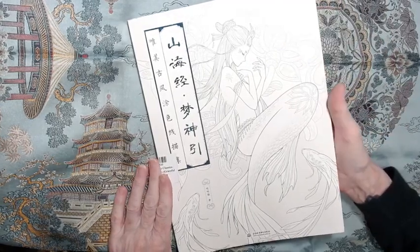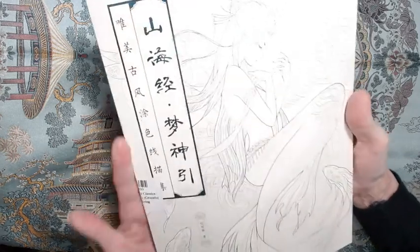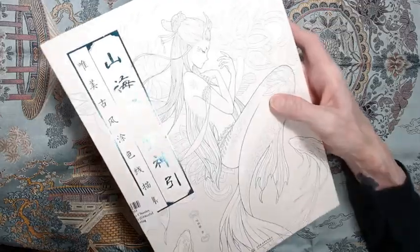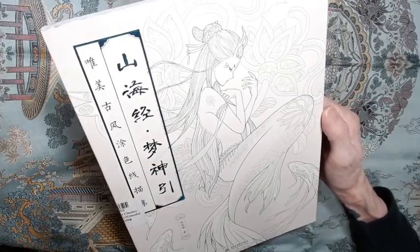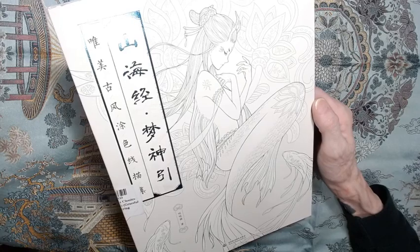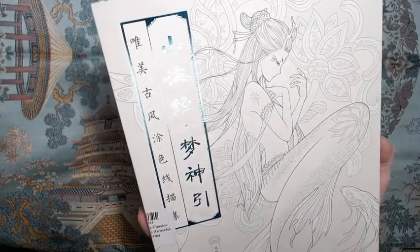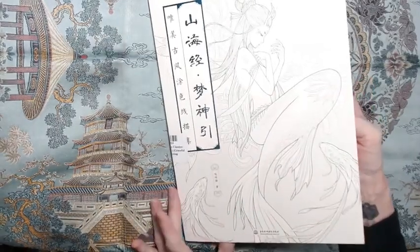This video is a flip-through and review of this coloring book, which I've had for a while. I haven't seen a whole lot of reviews or flip-throughs on this — maybe a couple, three at the most. It is called 'Mountain and Sea Classics: A Dream of Deities, Graceful Ancient Style' coloring book. It's got a little sticker on the binding. Generally books like this are a little pricey, but I tend to buy scratch-and-dent copies. I have yet to find anything really wrong with it. It's got some beautiful art on the cover — a little bluish, almost teal foil decoration. I can't tell you what any of this says because it is in Japanese.